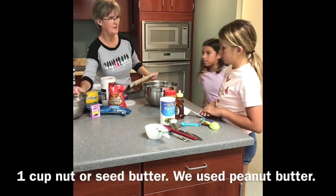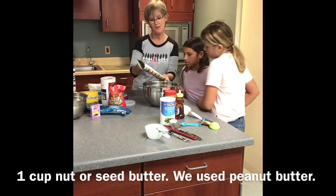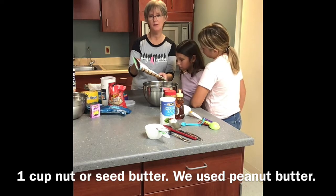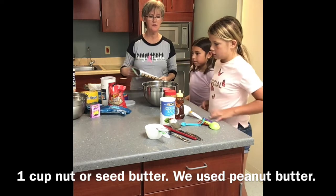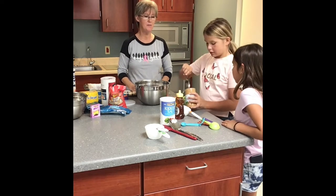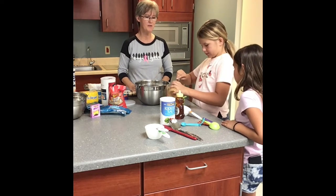What's next in the recipe? We did the oats and the nuts. One cup nut or seed butter. So we need one cup nut or seed butter — she's going to get some peanut butter. Fill it all the way to the top.